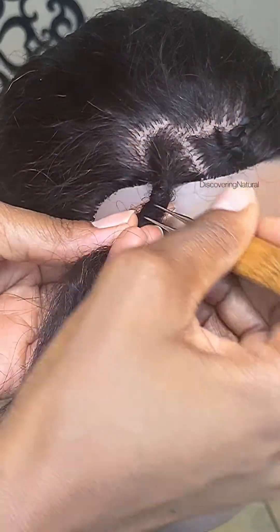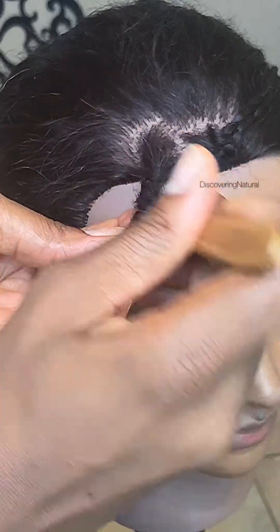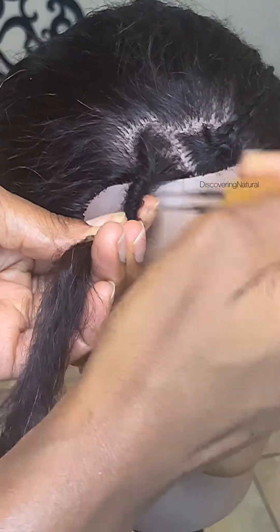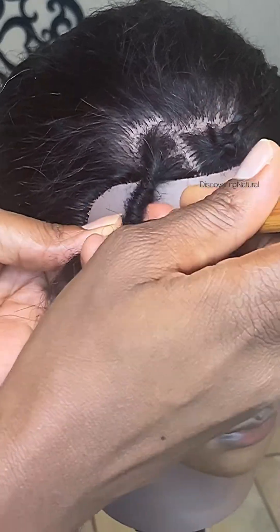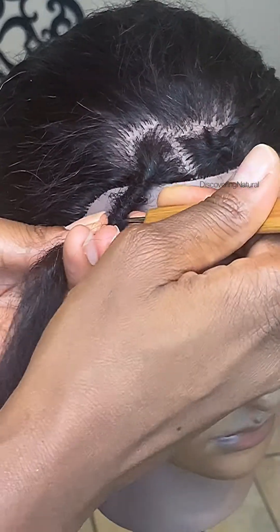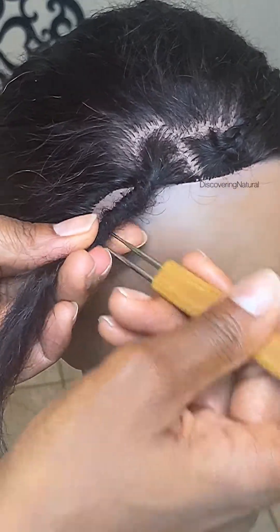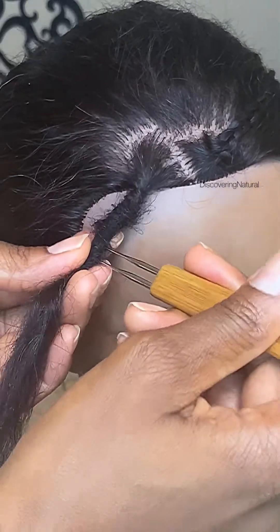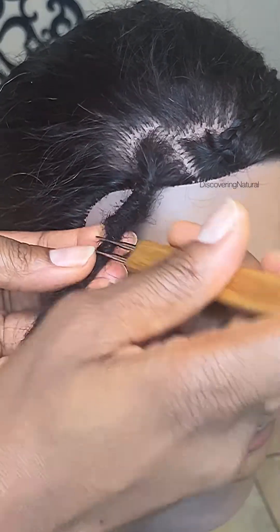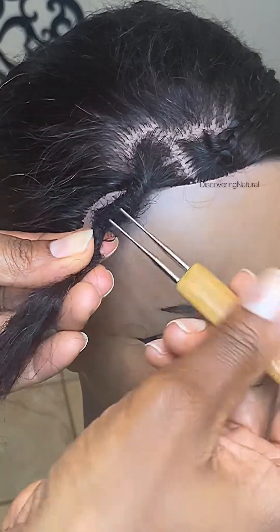It's as if you're crocheting — just take the hair from the side and pull it through. Once I've secured the base to the best of my ability, I can still go back and make it cleaner. You can see how it's starting to look more like a lock attaching to the hair, going in and out.